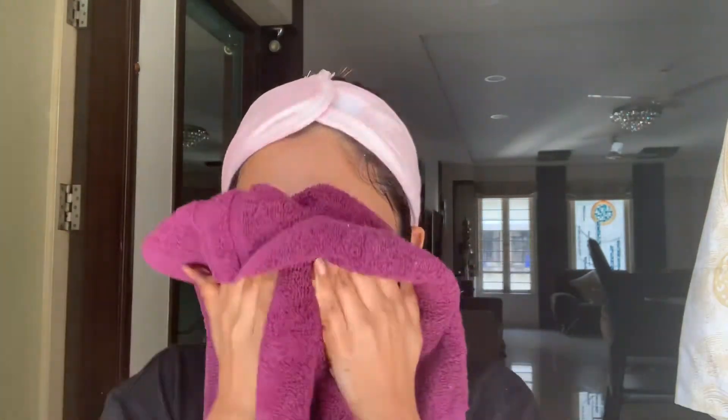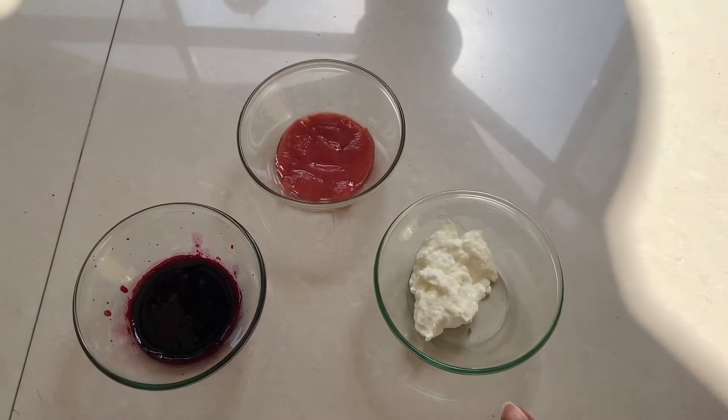However, if your skin is very sensitive then you can scrub for a lesser duration, like about 2 to 3 minutes. Post scrubbing, whatever product is left you can also use it on your knees and elbows, because this scrub works wonders for dark knees and elbows too. After scrubbing is done, pat dry your face with a wet towel.